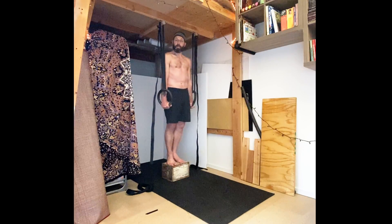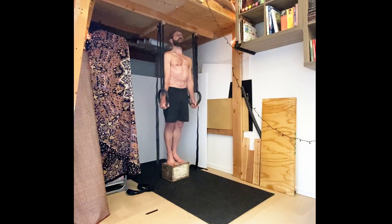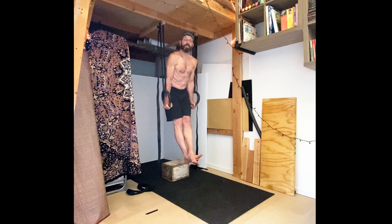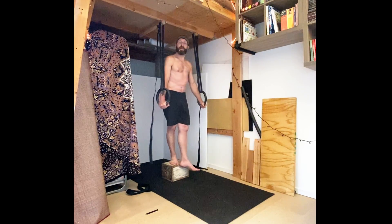So again: arms at your sides, pulled in, thumbs forward, lift up, keep your neck long, and keep your chest pulling forward as you hold. I've done this for a few years, but it's still definitely a good strain to hold. I hope this helps.